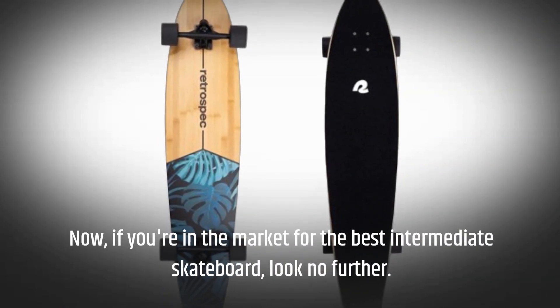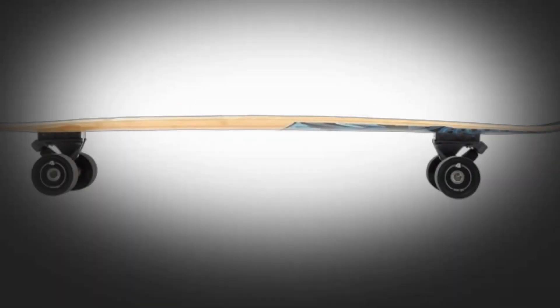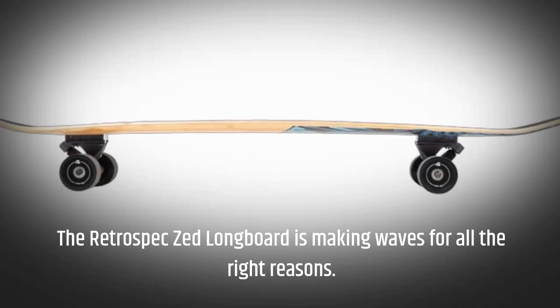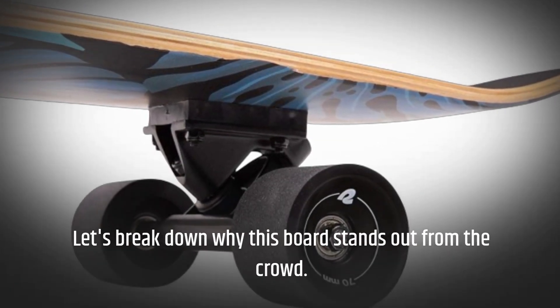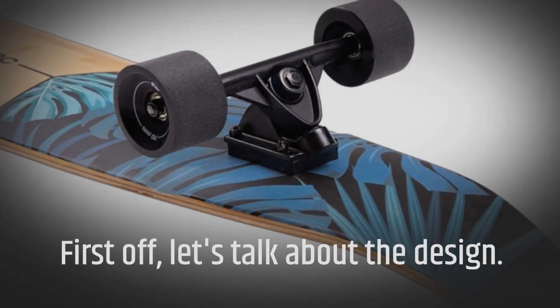Now, if you're in the market for the best intermediate skateboard, look no further. The Retro Spec Zed longboard is making waves for all the right reasons. Let's break down why this board stands out from the crowd. First off, let's talk about the design.